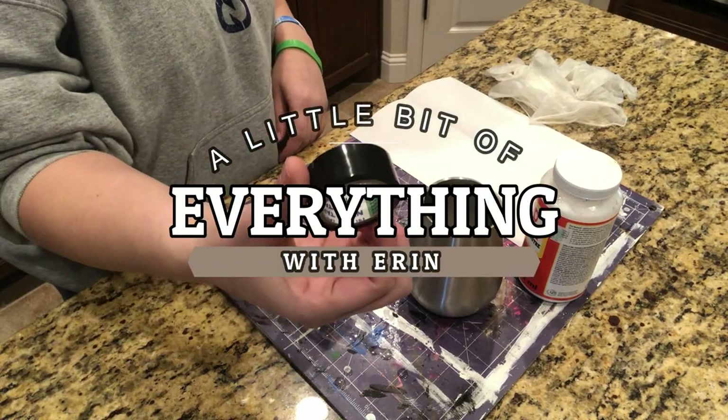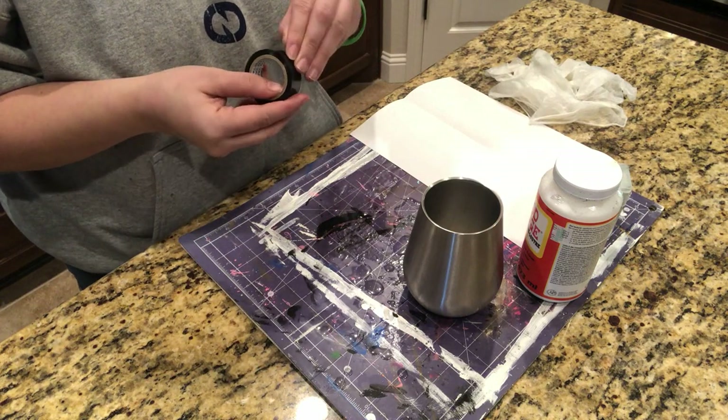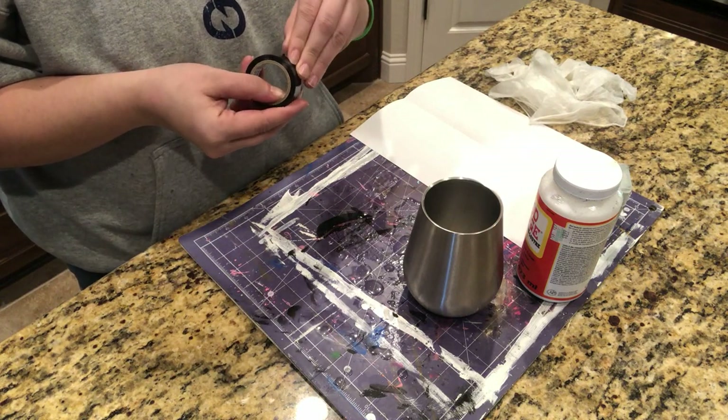Hey guys, welcome back to my channel, a little bit of everything with Erin. Today we'll be making a glitter stemless wine glass with epoxy.